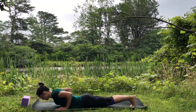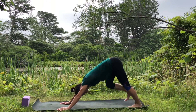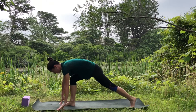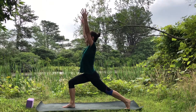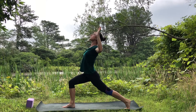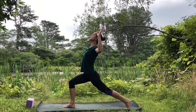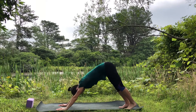Tuck your toes under, lift up and back into downward facing dog. Inhale, right leg up. Step the foot between the hands for high lunge. Find your balance, lift the arms up, pull the belly in, and bend the elbows out to the side — cactus arms. Squeeze the shoulder blades like you're squeezing a pencil between them. Windmill the hands down, step back into plank, lift the hips up and back into downward facing dog.